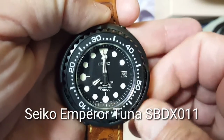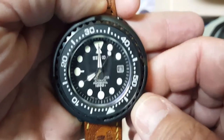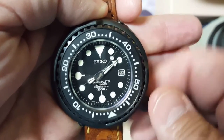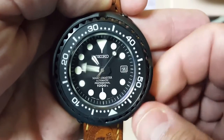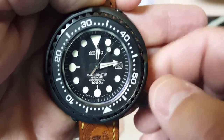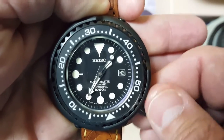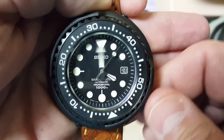It has a screw-down crown with a wonderful tactile feel when you wind it. It has a hacking movement. If you watch the day change, it's a very fast day change — unlike some other Seiko movements that take hours to change, this one does it fairly quickly.